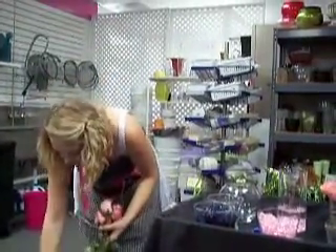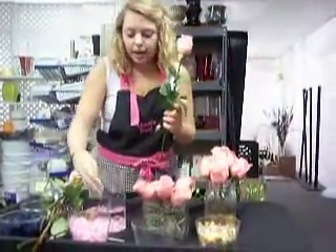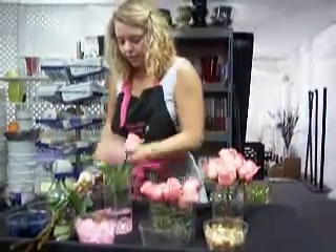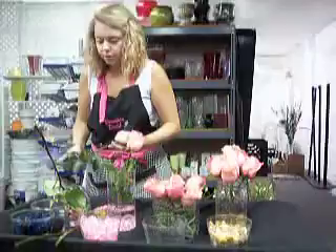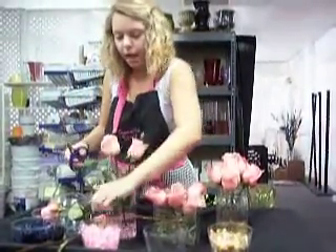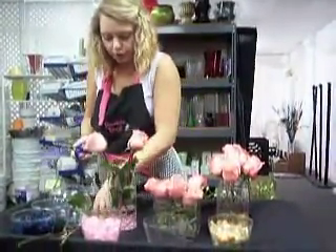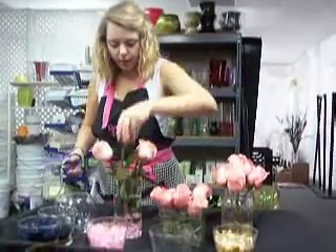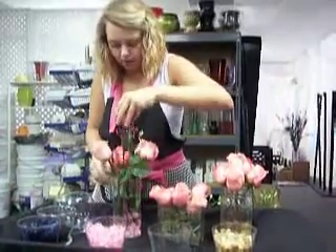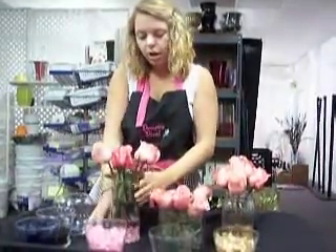Since this is a taller vase, we left some of the leaves on so it fills out the container a little bit more. You can do all kinds of things with tall containers — all the same height or staggered heights, whatever you want. It's very versatile. I'm going to go with kind of all the same height. It's a slightly elevated look, maybe for a cocktail table or something.